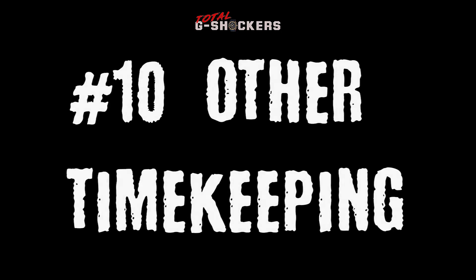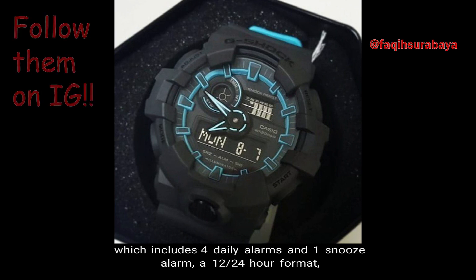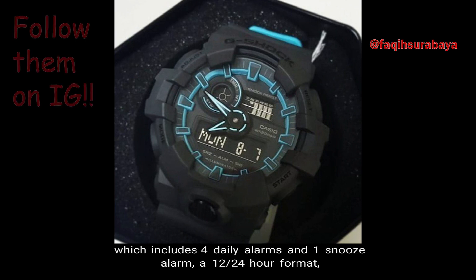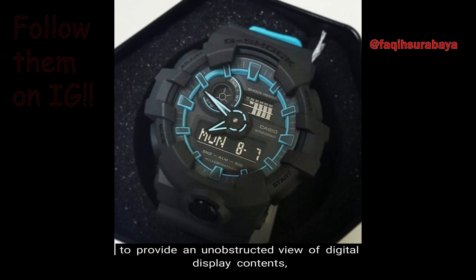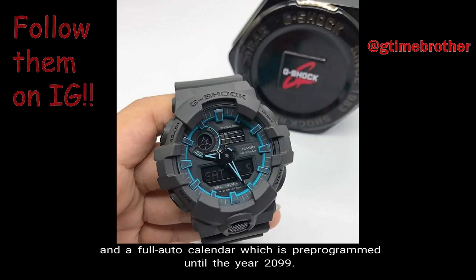Number 10: Other Timekeeping Functions. Other timekeeping functions for this watch include 5 daily alarms — which includes 4 daily alarms and a snooze alarm — a 12/24-hour format, a hand shift feature in which the hands move out of the way to provide an unobstructed view of digital display contents, and a full auto-calendar.